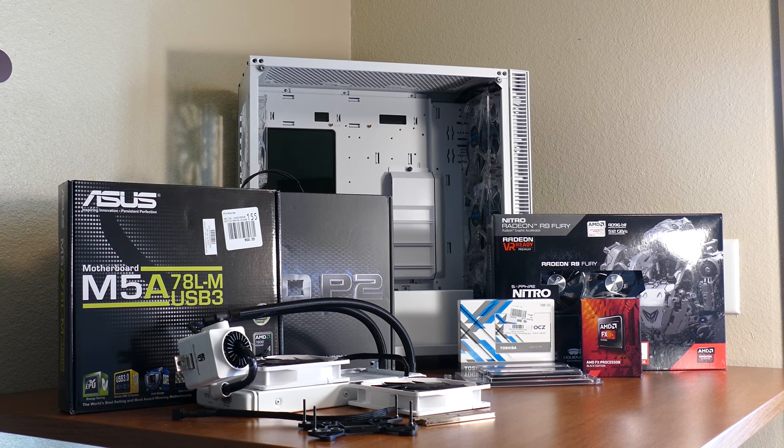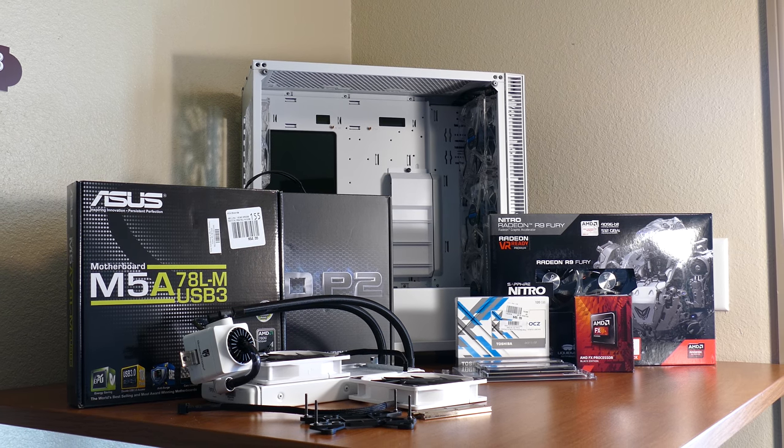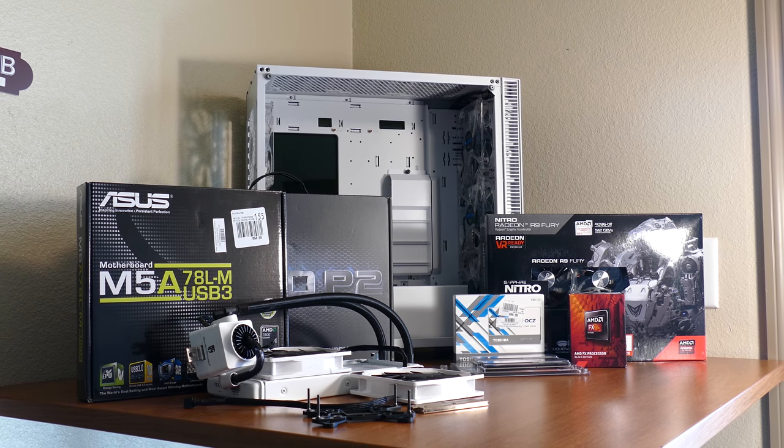Nonetheless, I got the platform for a very great price, and while browsing on Newegg last week, I came across an AMD Sapphire R9 Fury for a whopping $280 US — a deal I could not pass up. So I purchased the card, it got here today, I put the rest of the rig together today, and decided to do a step-by-step tutorial for all of you interested in building an AMD gaming PC.